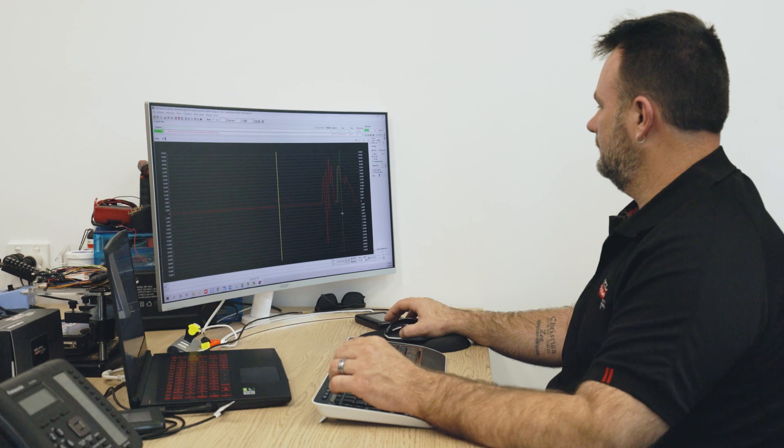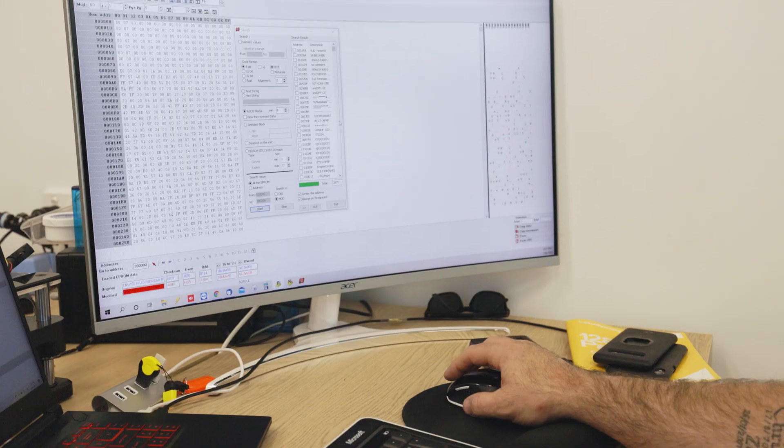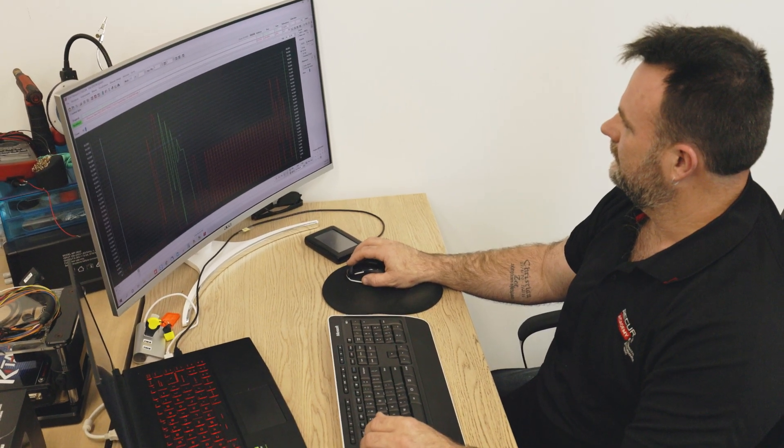Now we've downloaded the factory tune. What we're doing now is processing that factory tune and rewriting four different modified files: a balance tune, a towing tune, a power tune, and one we call the valet tune.